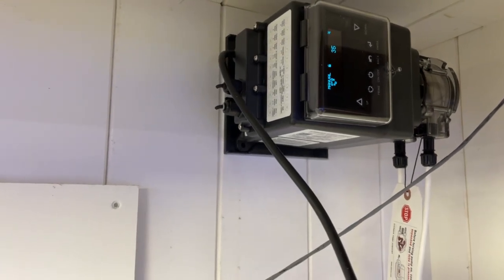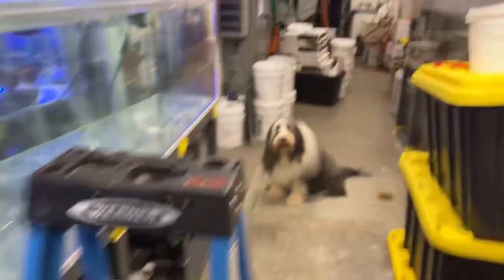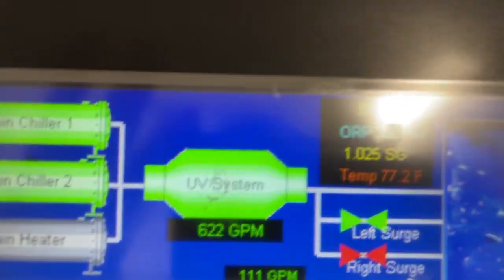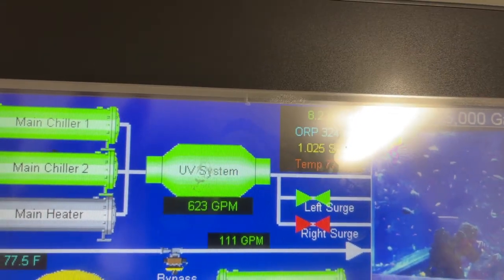Pretty cool — notice the significantly higher pH in the tank. It went from about 8.81. The pH meter isn't 100% calibrated, but you can see the pH reading now.